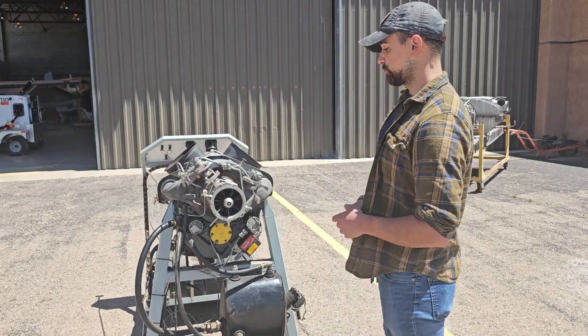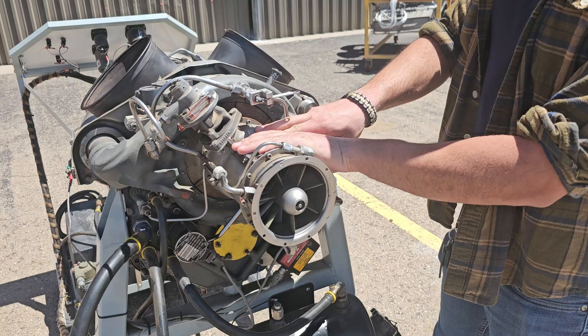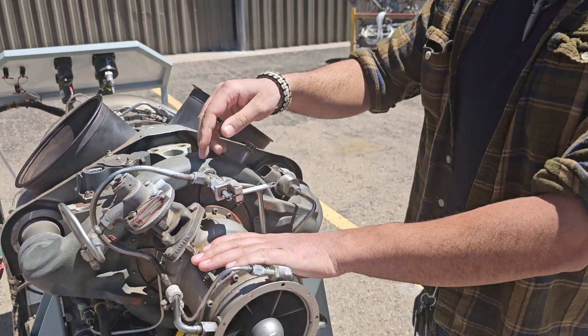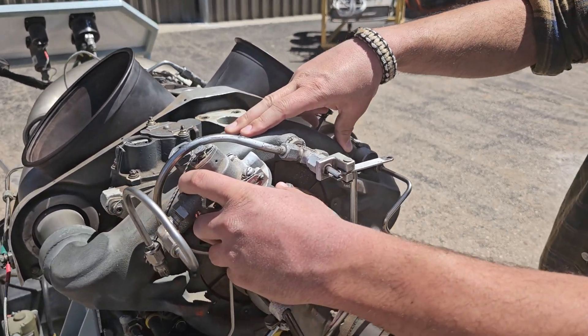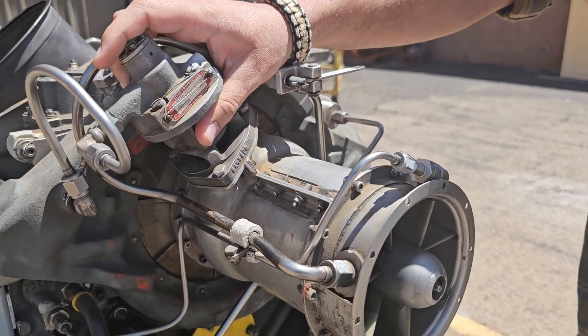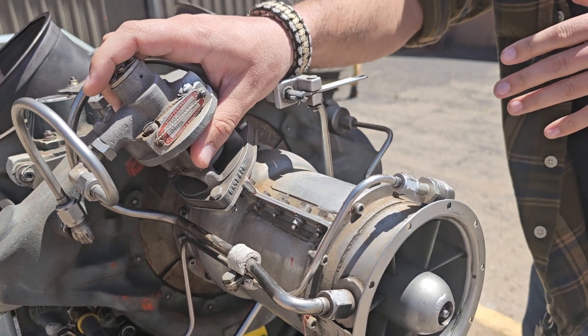At the very front, we have our compressor. It's going to be an actual six-stage compressor, which leads directly into a one-stage centrifugal compressor, which has an impeller and a diffuser inside of it. Right here we have attached an air bleed valve, which is responsible for preventing compressor stall during engine starts.